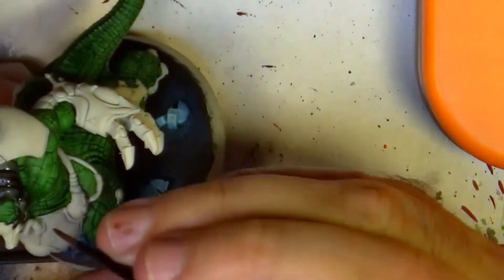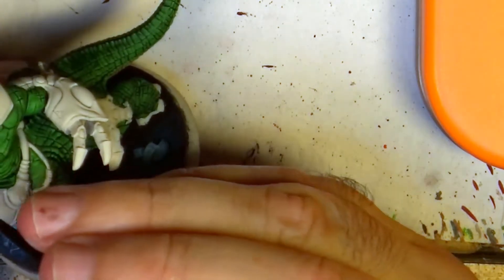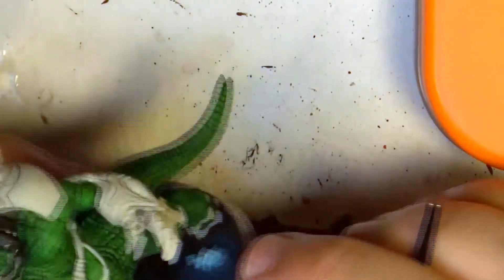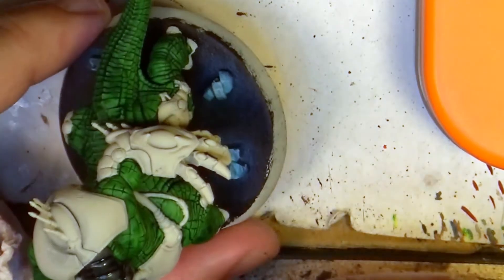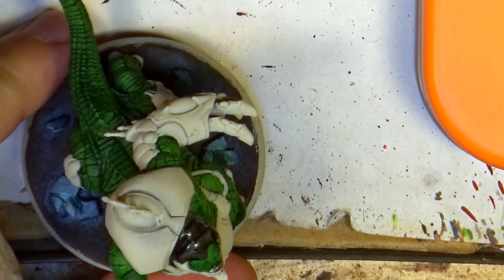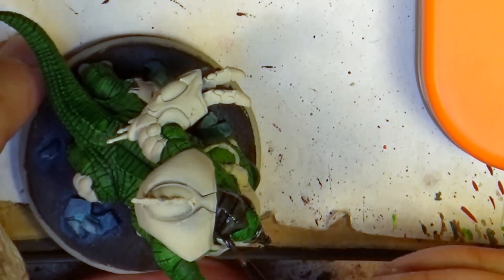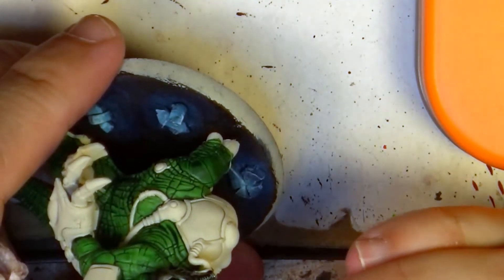If you make a mistake and go too much into the green, you come back with the brush and clean it up. The paint will tend to go to the recesses, so it's normal that the recesses between the armor and the skin will have a natural black line. I'm going to apply this first layer, check how it looks, and maybe do a second layer later on. Sometimes one layer is enough with Black Templar.